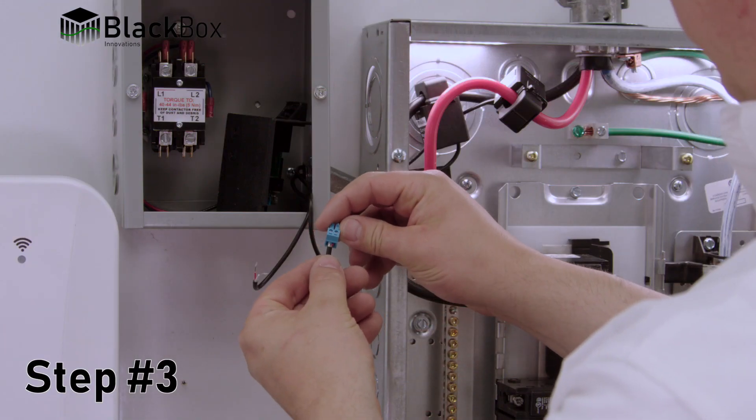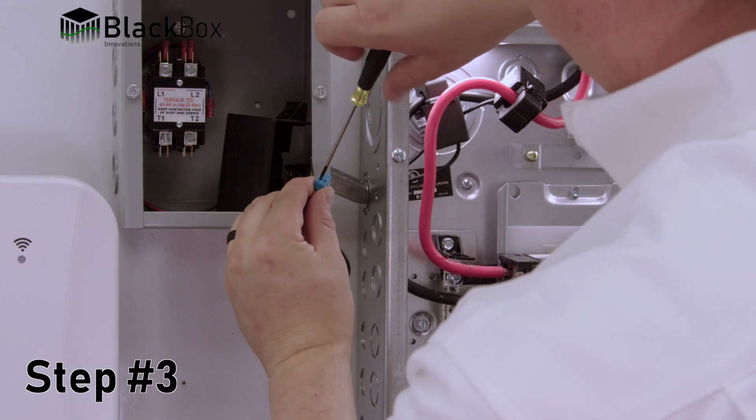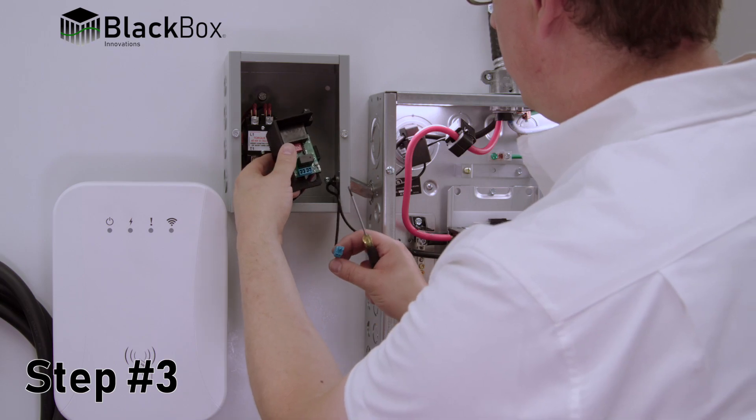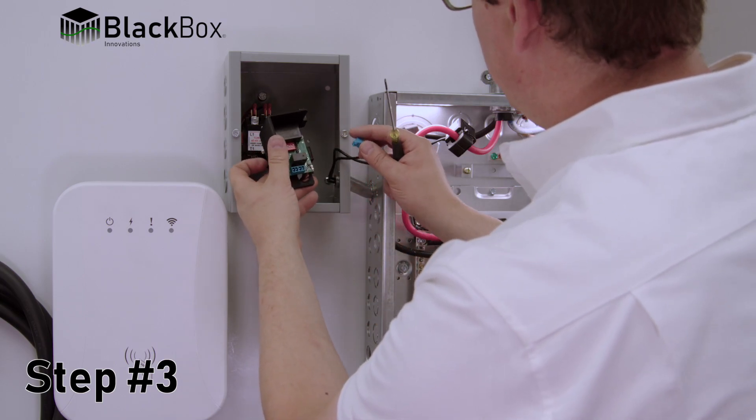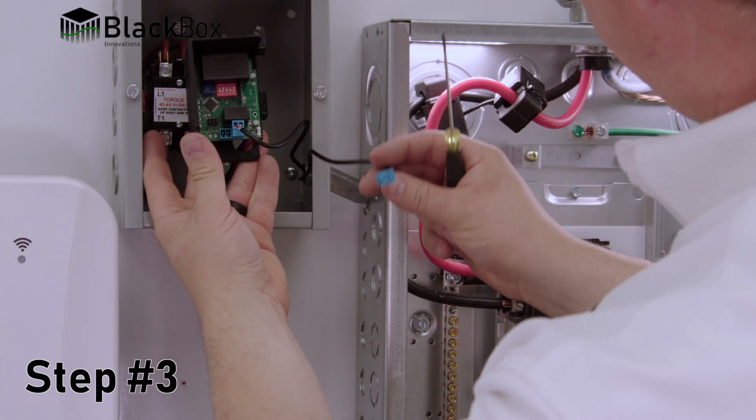Step 3: Insert two blue current monitoring device connectors into the corresponding two blue receptacles on the control board, trimming wires as needed while maintaining wire polarity. Do not coil or run wires close to any other electrical lines.